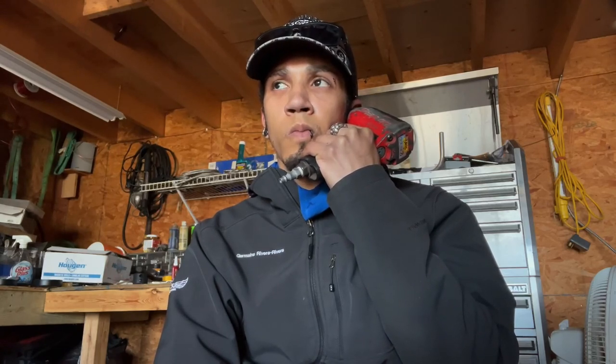Oh, so they gotta be 5x120 to 5x114. Okay, what size? 3-inch. Okay. Yeah, I don't know if we have those.